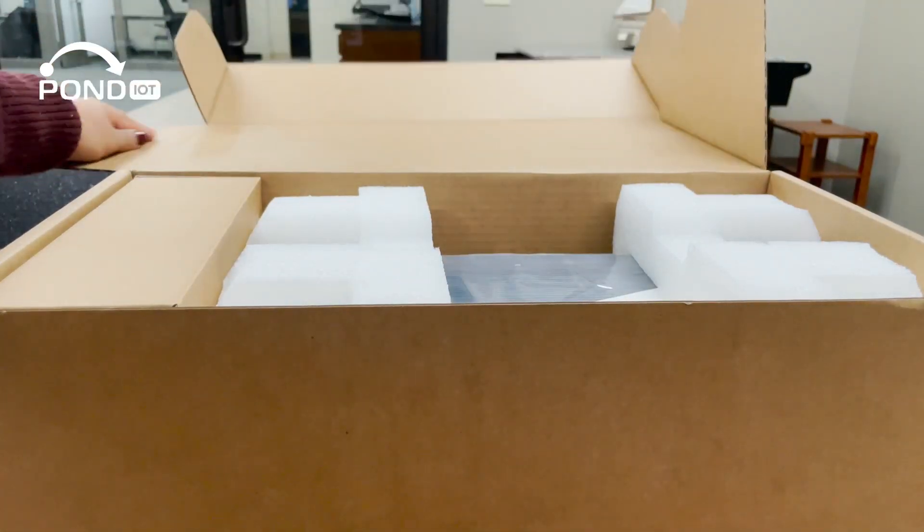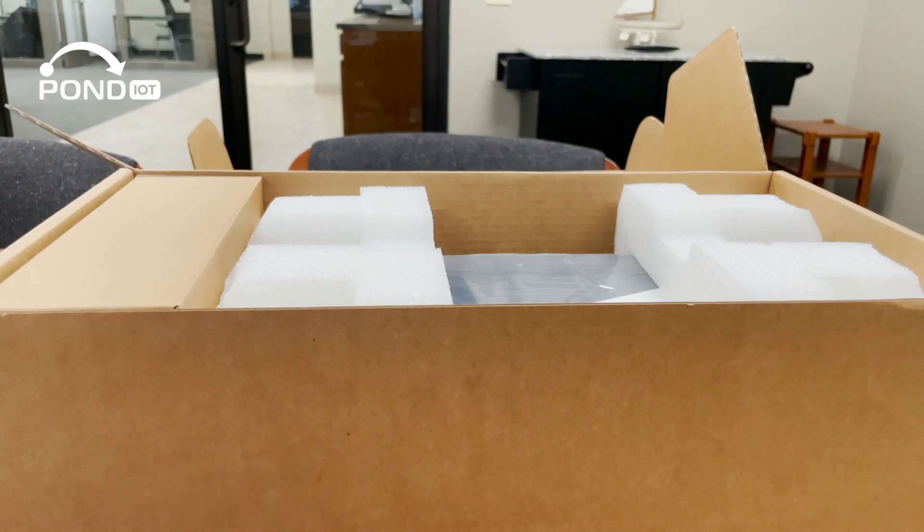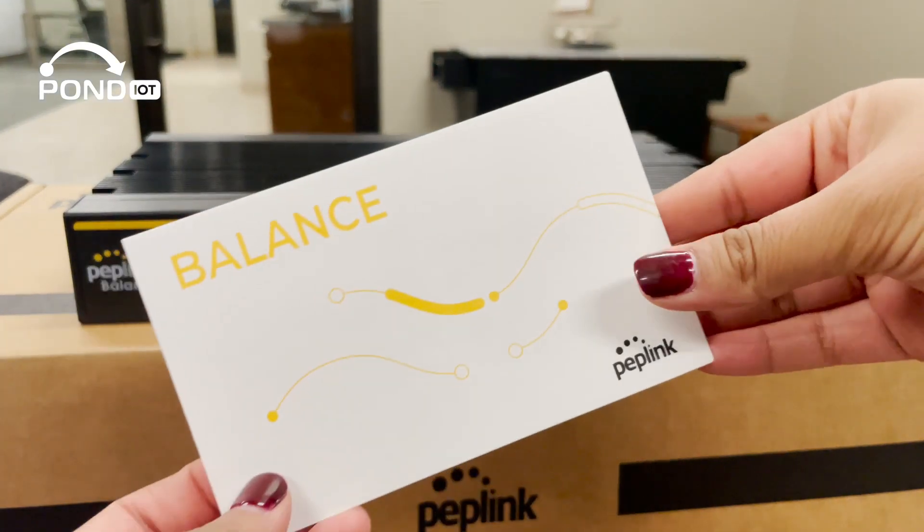As we unbox, notice the attention to detail. Every component is securely packed to ensure it reaches you in perfect condition. And you have your quick start guide right on top.